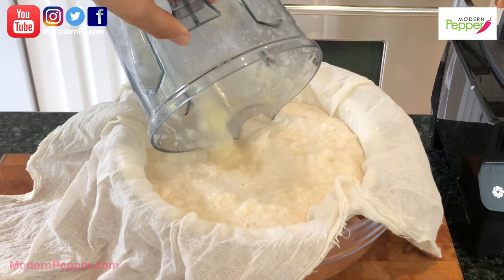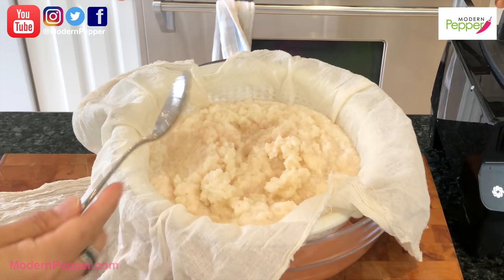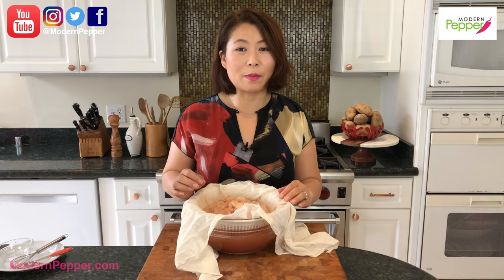We're going to pour our puree into the cheesecloth and using a spoon, move it around a little bit so the excess water drains. We'll come back to it in about 10 to 15 minutes to squeeze out the excess liquid.